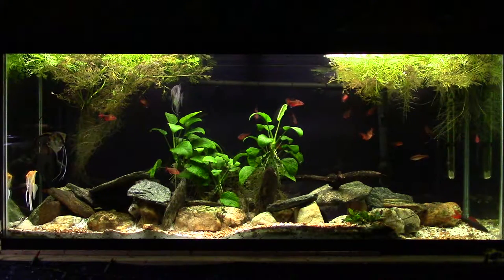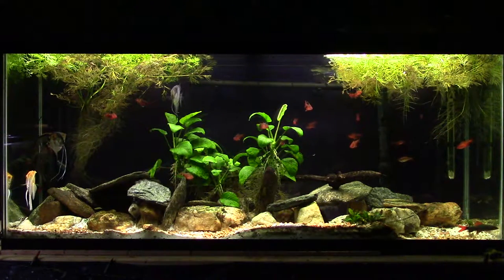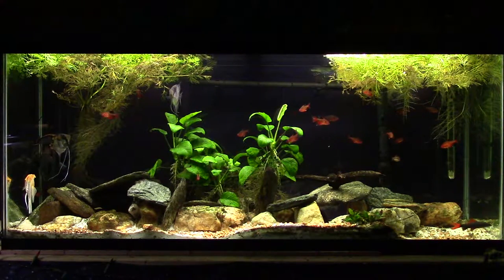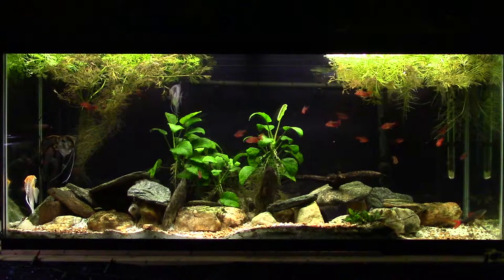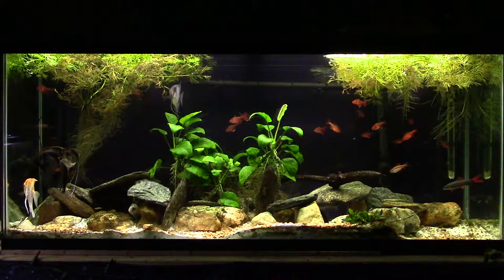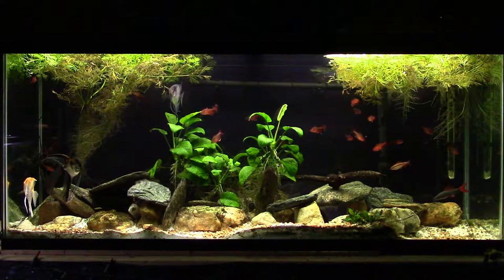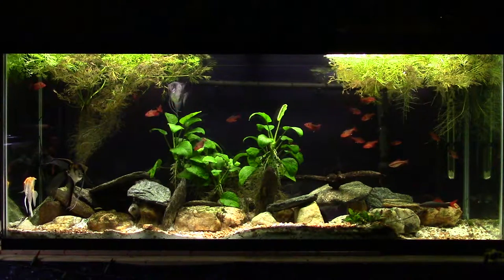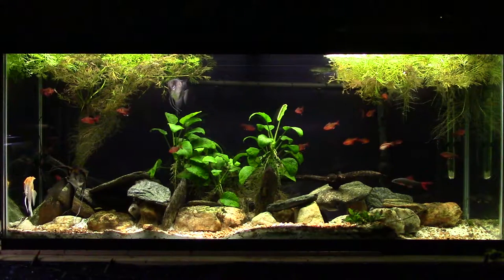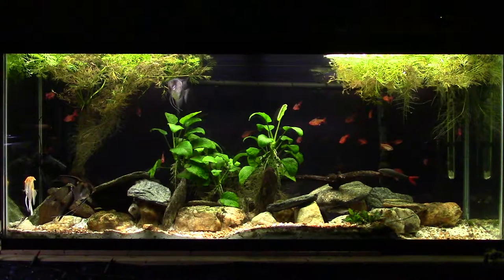First of all, I've never done an injected tank — never done a high-tech tank with high-tech lighting, never injected CO2 into my tanks. So this is not going to be that kind of experience. This is going to be my experience with low-tech tanks, but I've done quite a bit of tinkering with CO2, so we've got a fair amount to discuss.